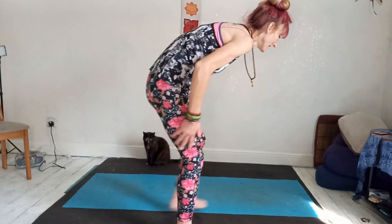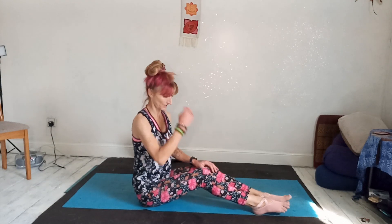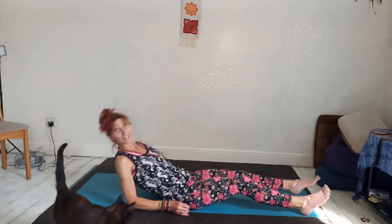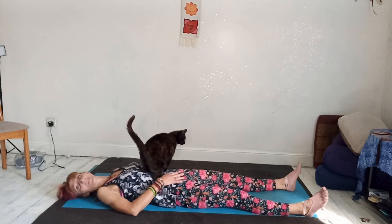Welcome, beautiful soul. This is a little morning yoga vibe session that you can actually do while still in bed when you first wake up in the morning. Obviously I'm not in the bed, but you can do it in the bed if you wish.